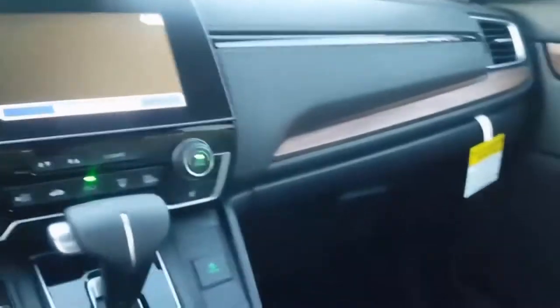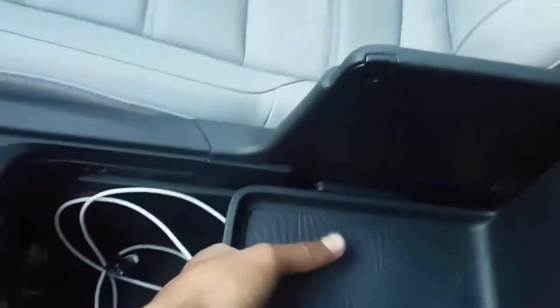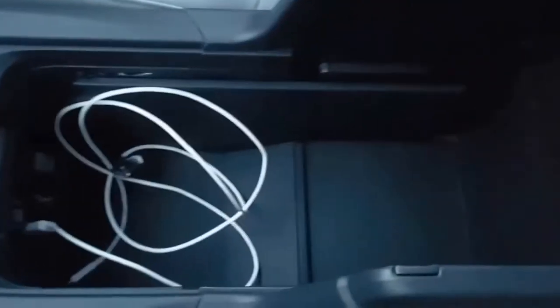My biggest complaint with this car definitely has to be the center console. For some reason they put this giant, very bulky tray right here. Now you can remove it — very, very simple to remove. And once you do, you have a very nice, deep center console here, very easy to see into and put everything in. Just gonna put that back in.